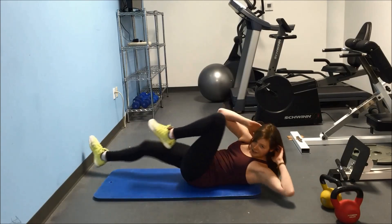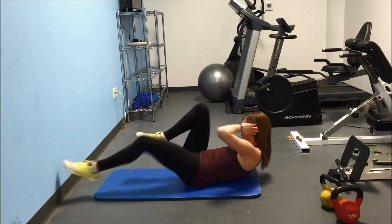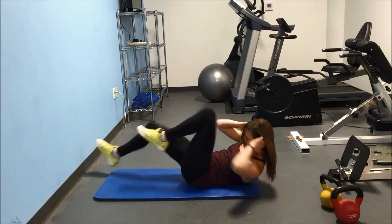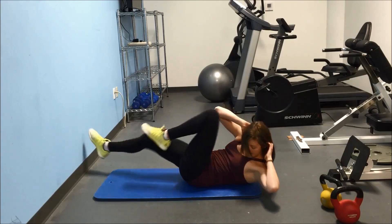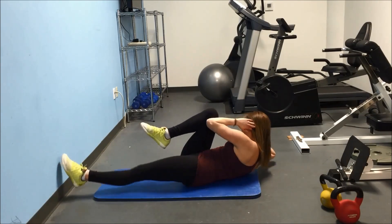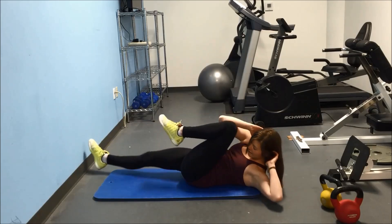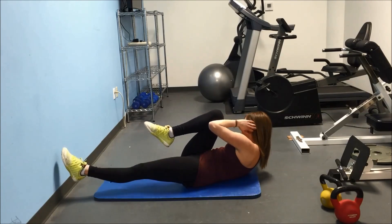I'm at 10, where are you? Really extending that leg. And 20. 25 marks. Keep going strong until the end, don't stop.